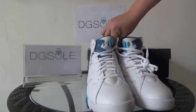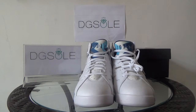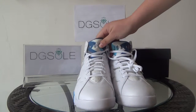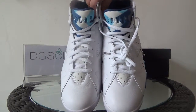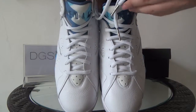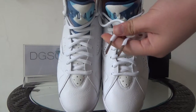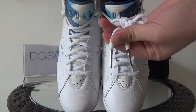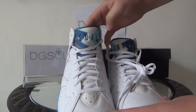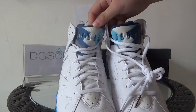Now let's turn to the front. You can see the toe box — it's a pure white toe box, also in top layer leather. You can see the tongue with some holes on it, and the white shoelace. You can also see the silver aglets. Here you can also catch the Air Jordan logo on the tongue.